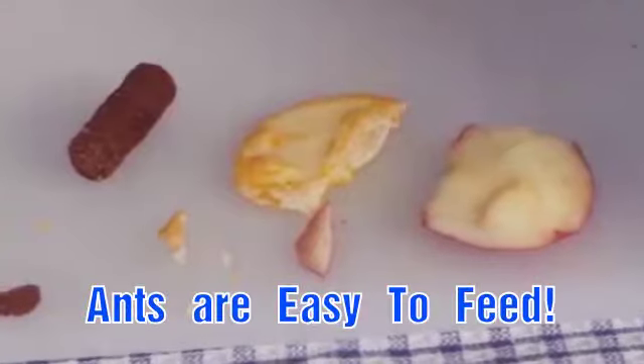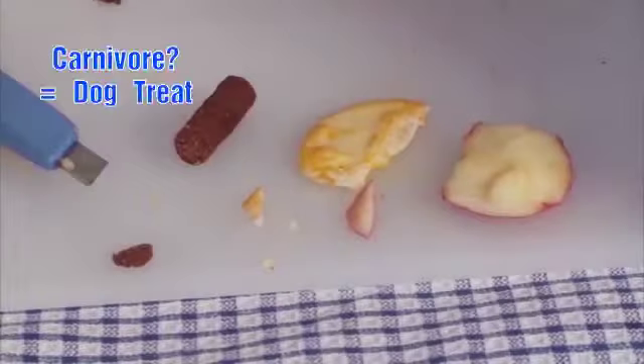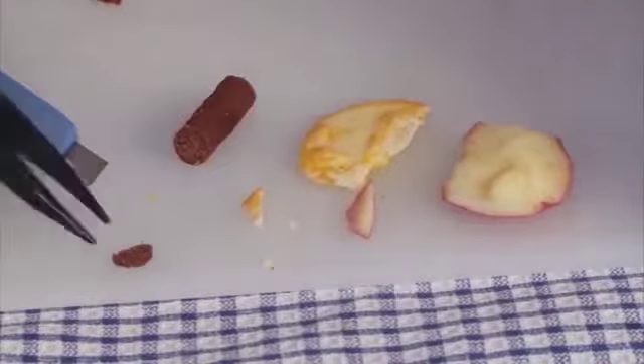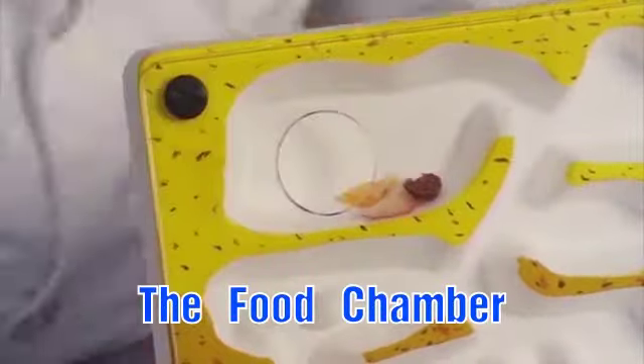Ants are easy to feed — let's find out what they like. Dog treats for carnivores, crackers for omnivores, and fruit for herbivores. Into the food chamber and seal it off.